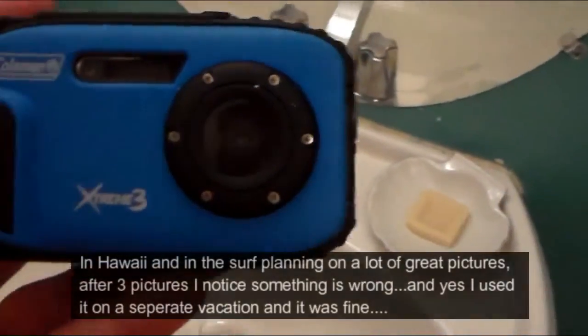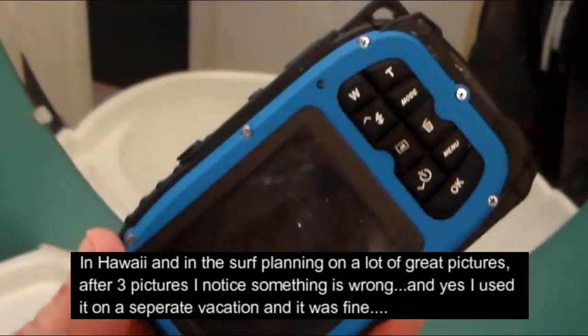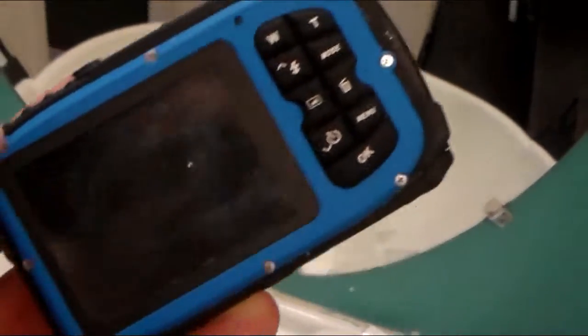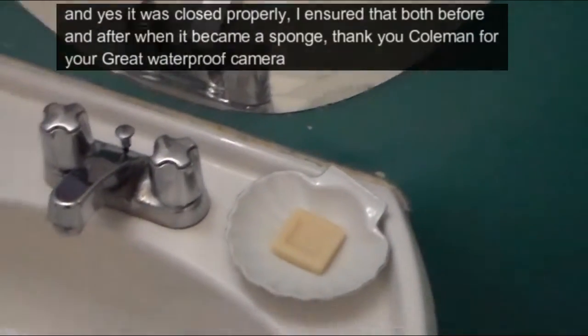Our Coleman waterproof camera. Let's just see what we got. Yep, lasted about three minutes in the ocean. And yes, it was sealed up properly.